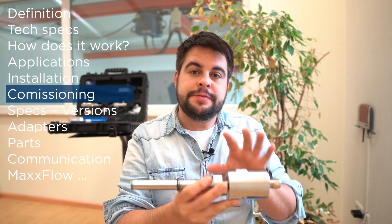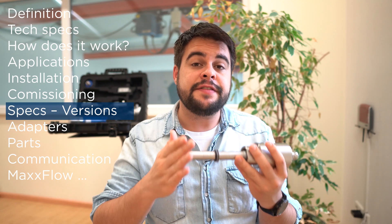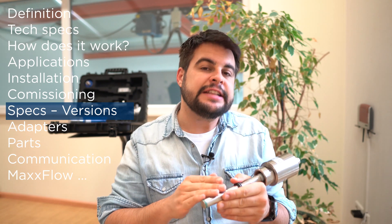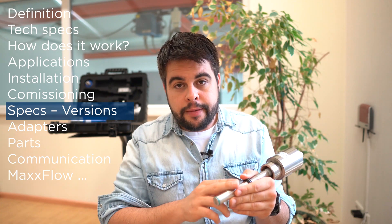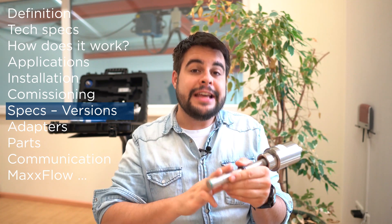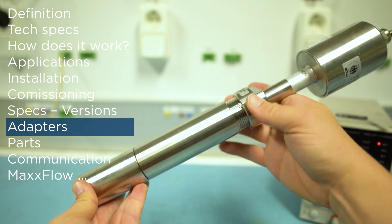The sensor itself is built in stainless steel and has the IP65 certification. The sensor has an ATEX version up to Zone 20. The standard sensor can be installed in applications up to 80 degrees and 1 bar. There is another sensor which can be installed in applications up to 200 degrees and 10 bar. Using adapters, the sensor can go even further.